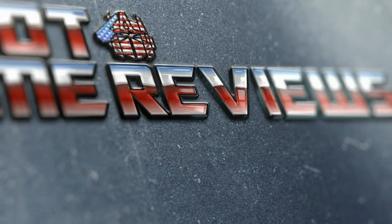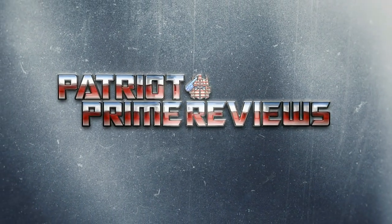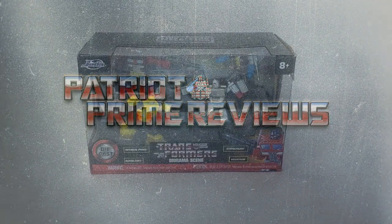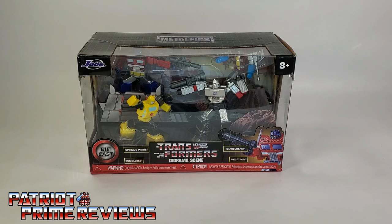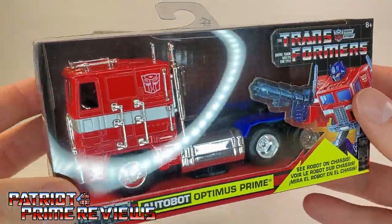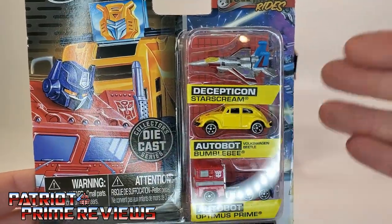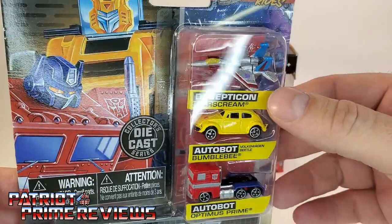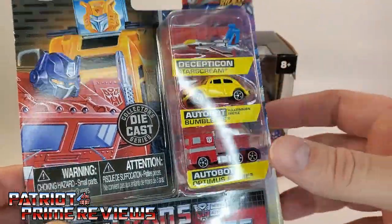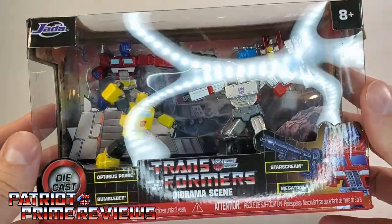Now, on to the review. I've got something a little different to show you guys today. This is the Jada Transformers Metal Figs diorama scene. Jada is the same company that brought you the Hollywood Ride series — vehicles like the Back to the Future Time Machine. They also did the Transformers Optimus Prime in the non-transforming truck mode. They've got these little small die-cast figures of Transformers, and I saw G.I. Joe ones too. I've got a Back to the Future set as well — just little tiny die-cast vehicles. Here we've got Starscream, Bumblebee, and Optimus Prime. These guys are well known for their vehicles, but I've never seen figures before, so I saw this set today and had to pick it up.